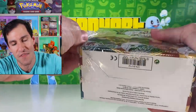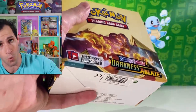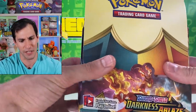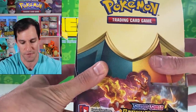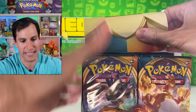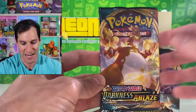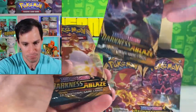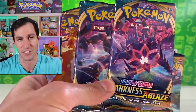We are currently on the hashtag Road to a Million, getting really close to one million subscribers. I'm a little intrigued — usually the set logo appears in a certain area on the box but for this one it does not. Alright, I'm excited! Let's take a look at the first pack — is that not beyond gorgeous?